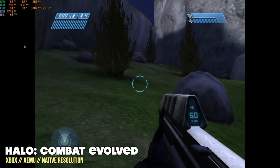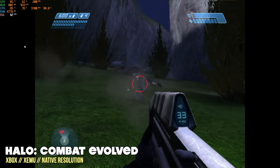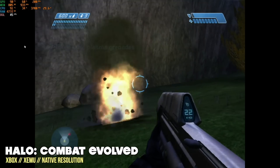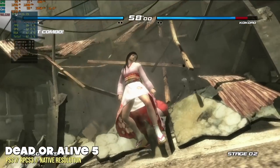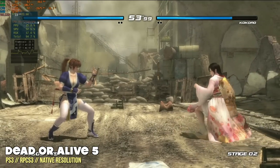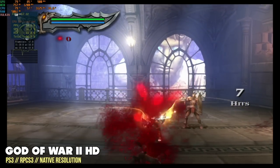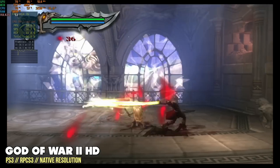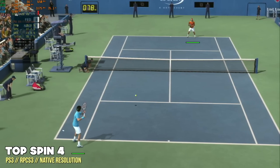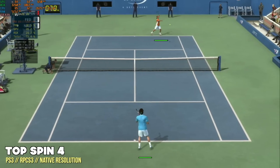Unfortunately, the original Xbox even at native resolution didn't run very well — about two-thirds speed with Halo Combat Evolved, which is a bad sign. For PS3, even Dead or Alive 3 at native resolution maxed out the CPU. I tested quite a few PS3 games and didn't find a single one that played consistently at 60 frames per second. In terms of Sony systems, PS3 is the upper limit of this device — you might get some playable games if you're desperate, but I didn't find anything I truly enjoyed.